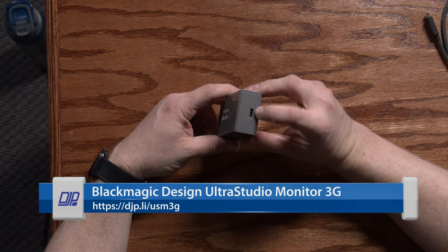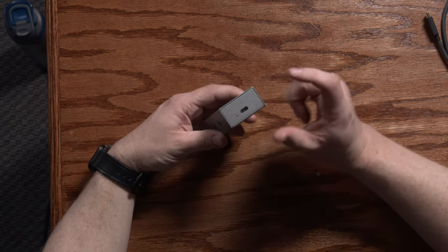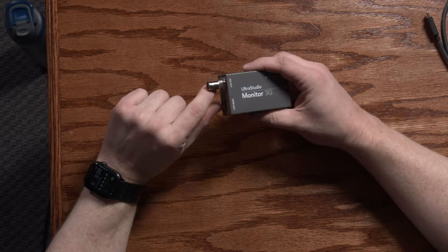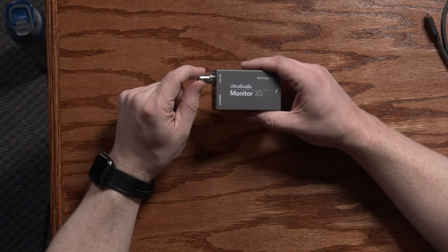It connects to the computer using Thunderbolt. It looks like a USB-C, but it's actually a Thunderbolt 3 connector — same connector, different signal. On the other side, you have an SDI output that does 3G SDI, so 1080p at up to 60 frames per second.